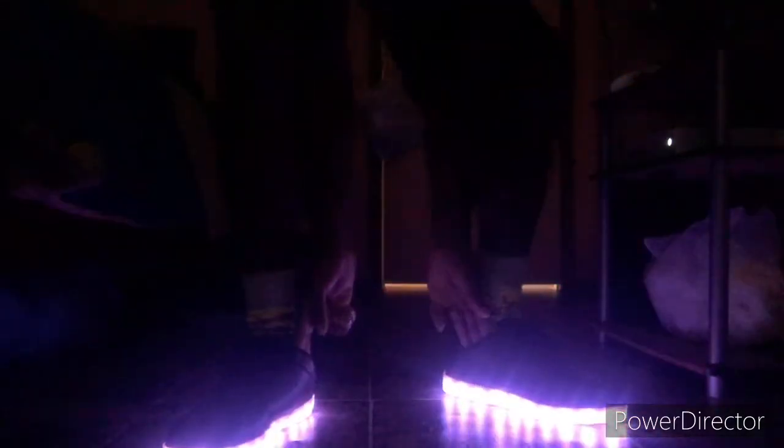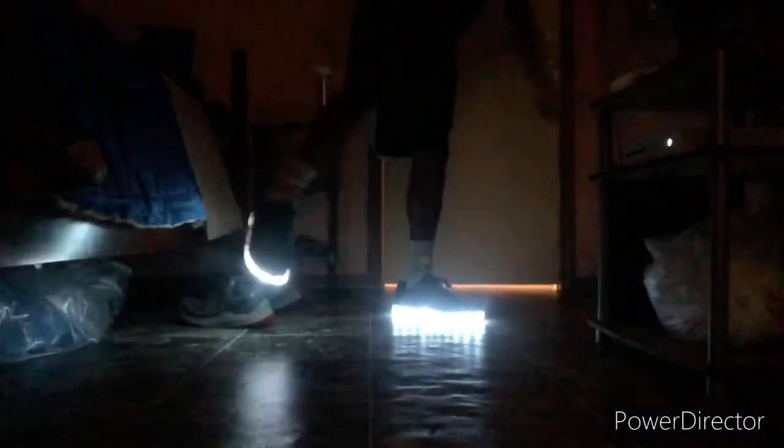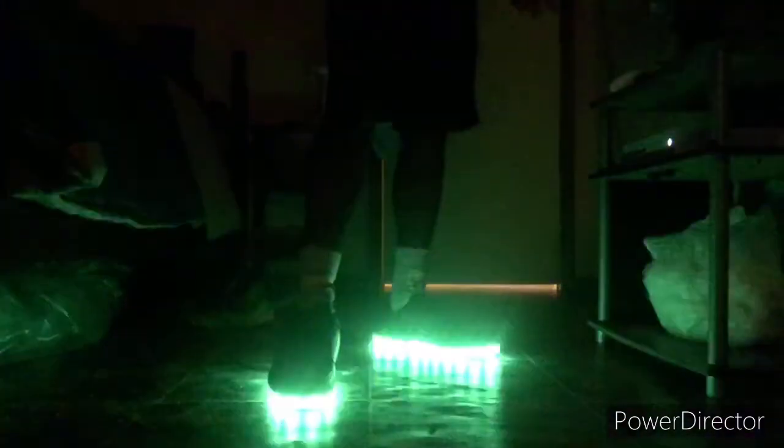Then we have purple — my ultimate favorite, I love purple. I always keep my room purple so that matches up pretty well. Then we have white — nice and basic, it's bright, it stands out, everyone can see it. Then we have the color-changing setting — I think this is one color-changing mode, it's pretty moderately fast. Not too bad.